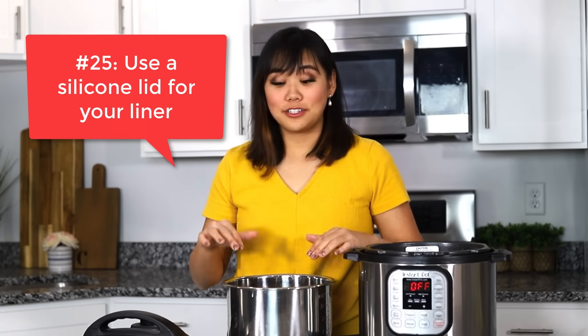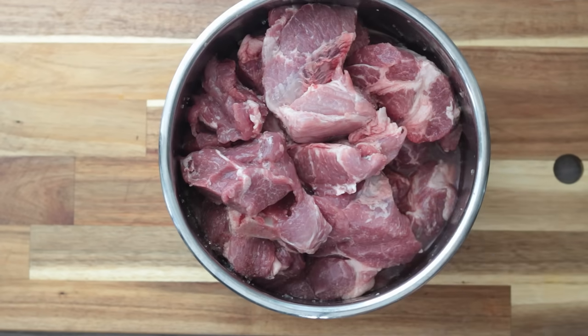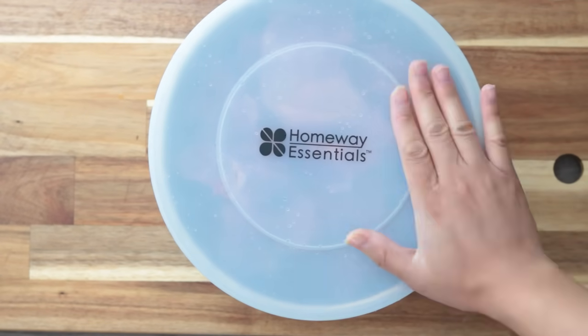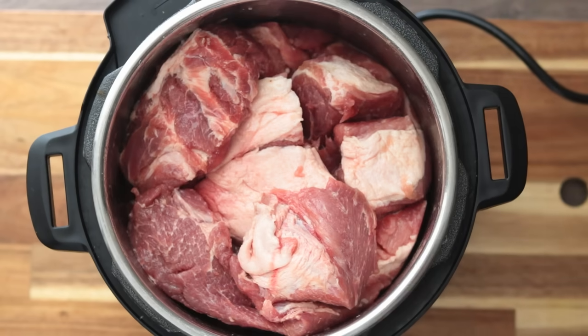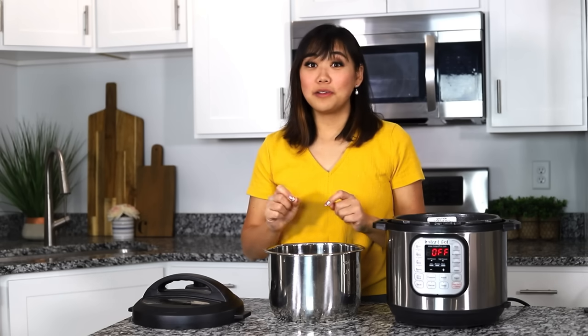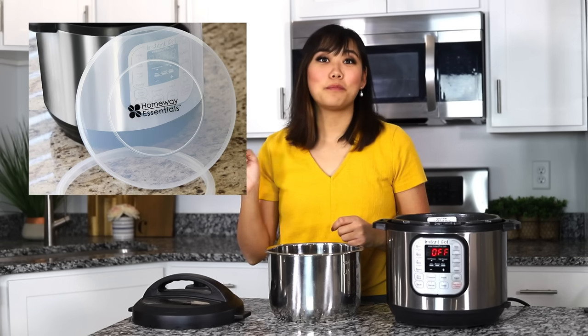Number twenty-five, you can buy a silicone lid to go over your Instant Pot liner. This is really nice because you can use it to marinate meats in the pot with a nice lid that fits perfectly. You can use it to store leftovers or for storing yogurt. The one that I have actually came with an extra sealing ring, which is nice to get something for your buck.